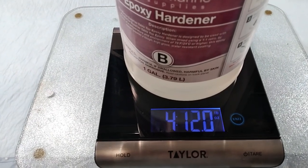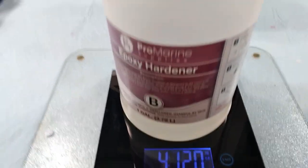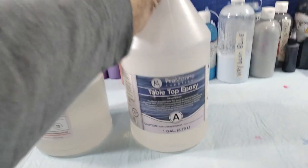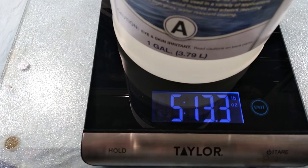What's left in this is four pounds, 12 ounces, 0.01 ounces — and that's the hardener. Now, by the way, these are equal in volume; I've used them equally. And this is the actual epoxy, and it weighs five pounds, 13.3 ounces.